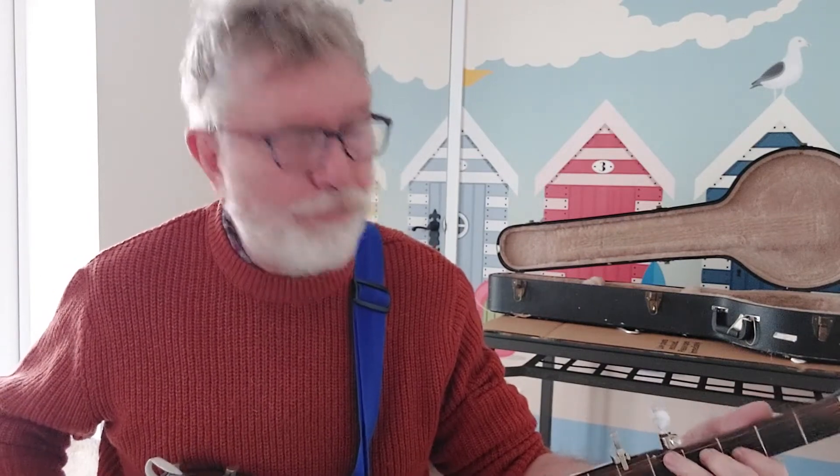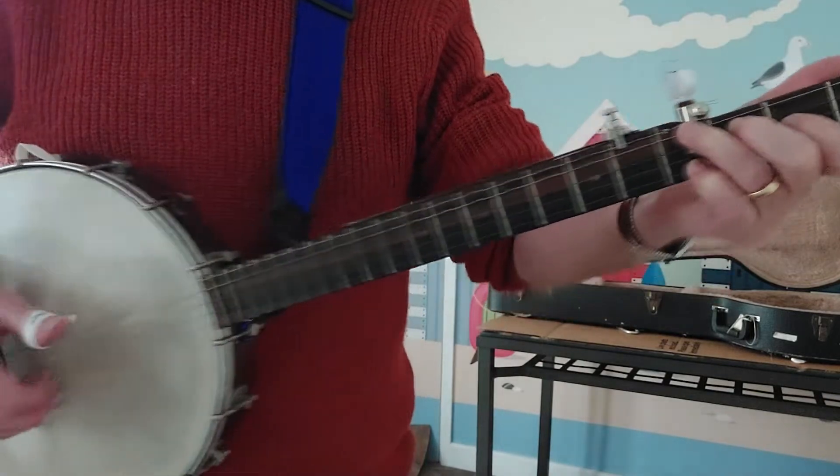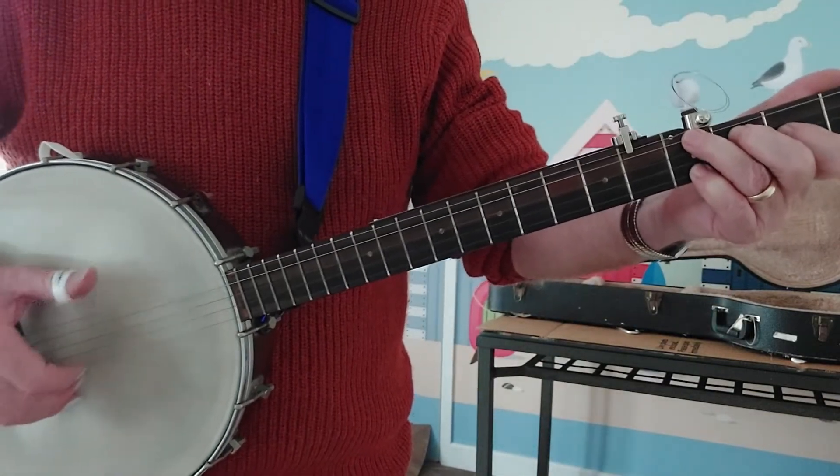And of course G becomes the F chord two frets up — so that's the ring finger on the fifth fret of the fourth string, your second finger on the fourth fret of the third string, your index finger on the third fret of the second string, and your pinky on the fifth fret of the first string. And if nothing else, you've got that ringing sound because your first string and fifth string are the same note.